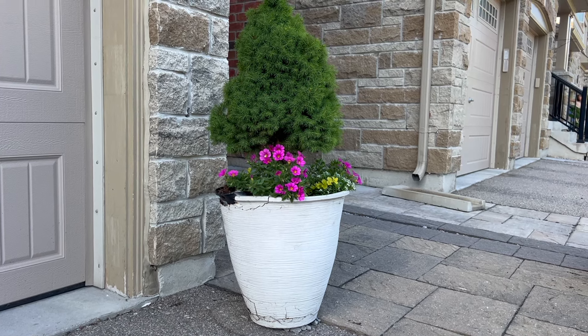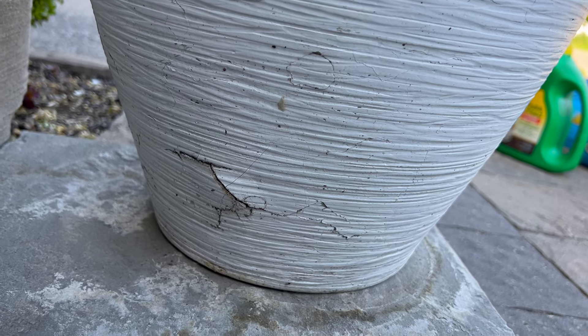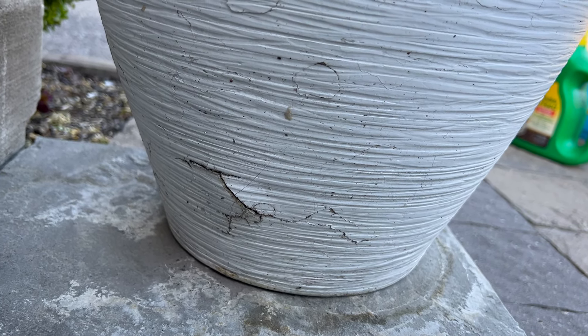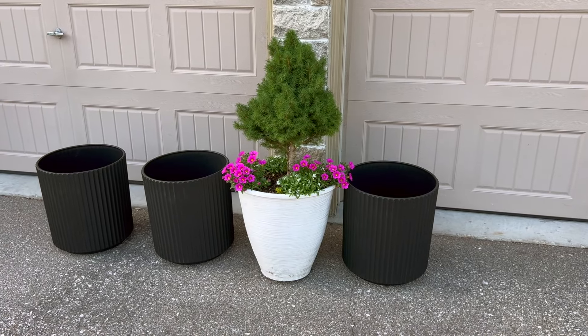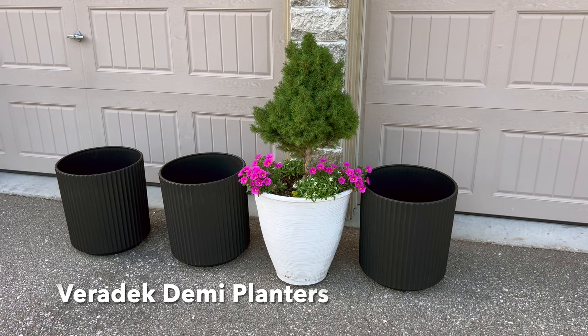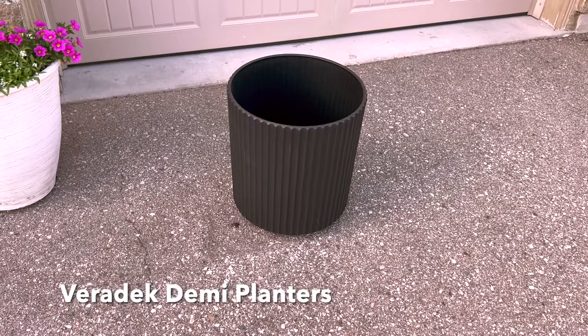After searching high and low — because initially I wanted to get a self-watering container since I really do love them — the self-watering containers I found were either too big for the space that I have or too small, and they didn't quite fit into this area between the two garage doors.